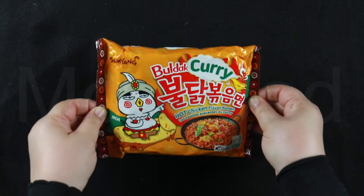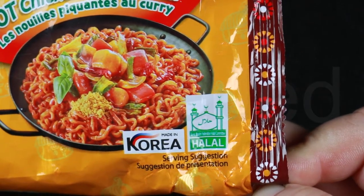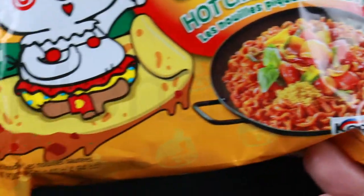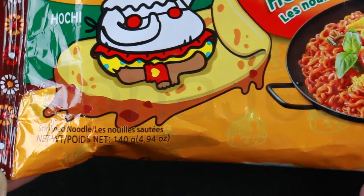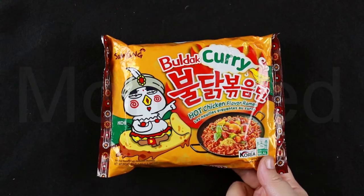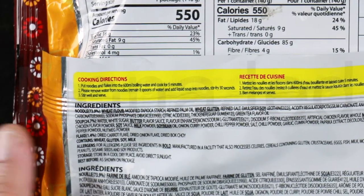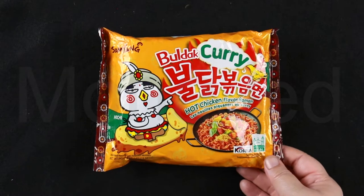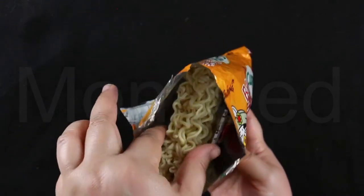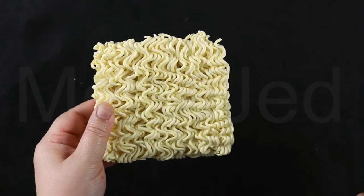So here it is up close. As you can see, it is halal certified, made in Korea, and here it is — stir-fried noodles. Let's flip this over. I'm going to be cooking these exactly how it is written here. Let's open to reveal the treasures within.